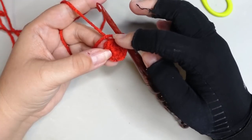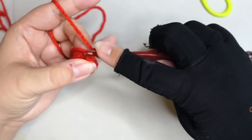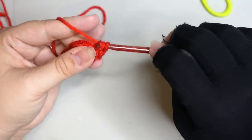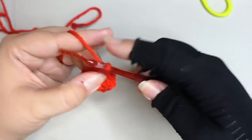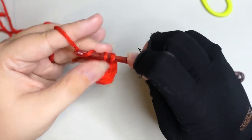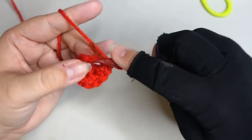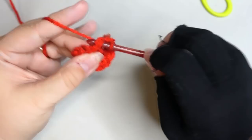If you have ever worked anything in the round you know there is a formula. The first row we put six. In the next row we're going to put two stitches in every stitch, so at the end of the row there will be 12 stitches. Chain one and put two single crochets into each stitch, all the way around. I'm crocheting over the tail as I go — it saves me time from weaving in later. Two single crochets in every stitch; at the end of the row you should have 12 stitches.